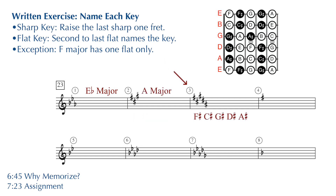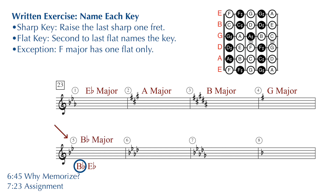Number three: five sharps — F sharp, C sharp, G sharp, D sharp, and A sharp. Take that last sharp in the row, the A sharp, raise it by one fret or a half step, you find yourself on a B, and B is the name of your major key. Number four: there is only one sharp, F sharp. Raise that F sharp by one fret or a half step, you find yourself on a G — one sharp in the key signature puts this in the key of G major. Number five: two flats — B flat and E flat. The second to last flat in the row, the B flat, is the name of your key — we're in B flat major.